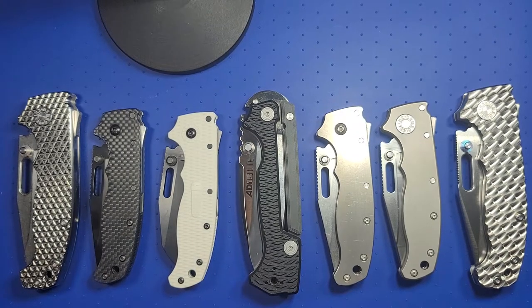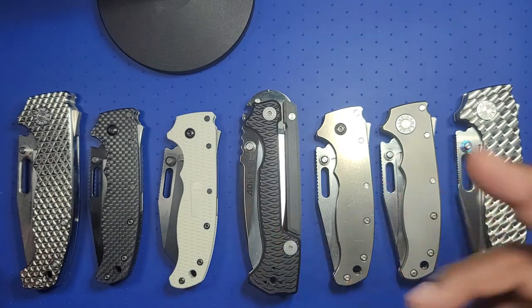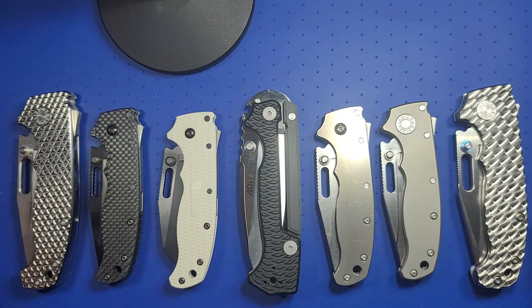Hello knife community, it's a great day here. I'm displaying my Demko collection. As of right now, this is everything I have in Demko. I'm obviously a Demko lunatic. I would like to get the AD-22 eventually, but right now I have an AD-20, the AD-20.5s, and the AD-15 — the Cold Steel 15.